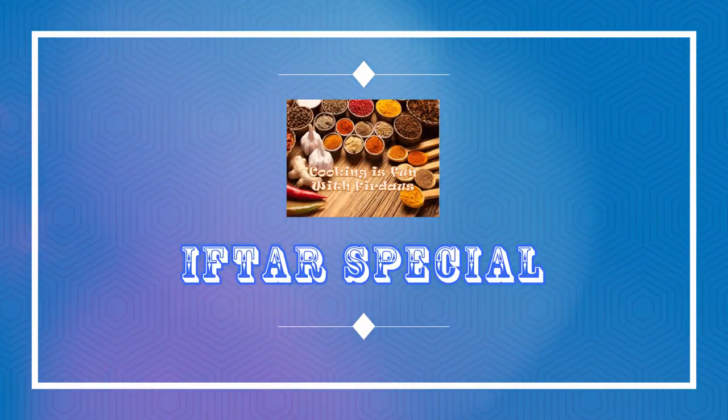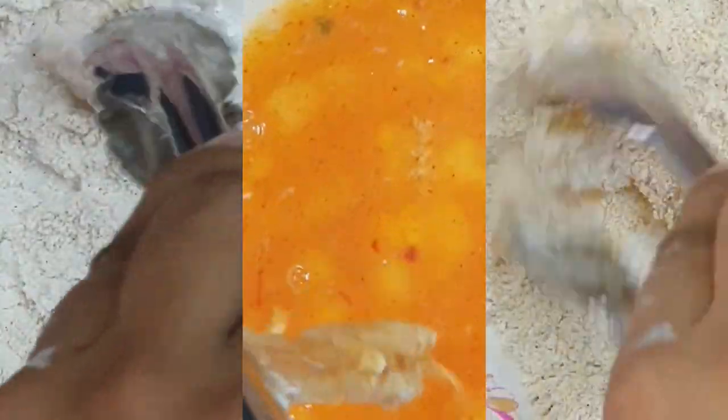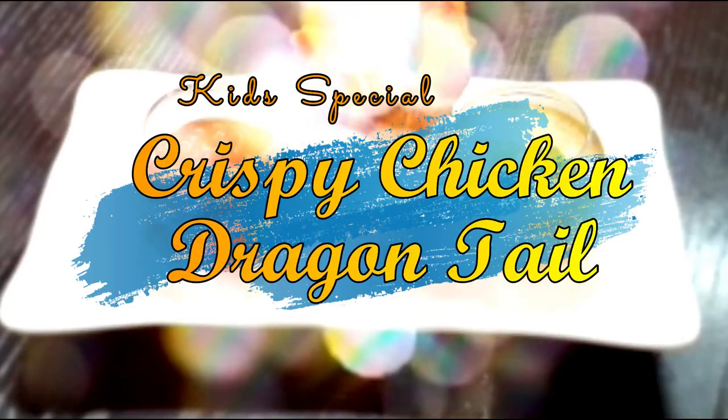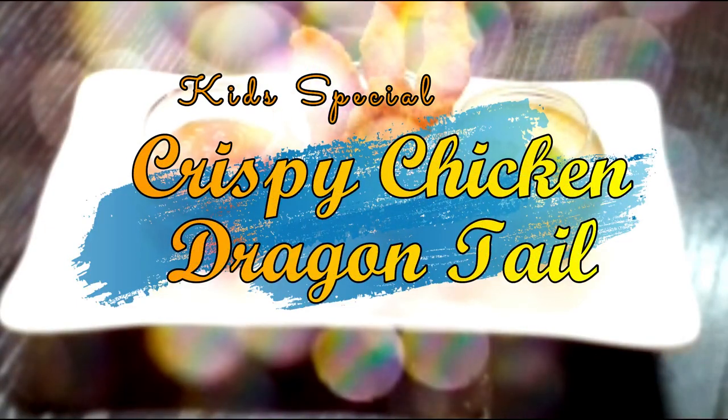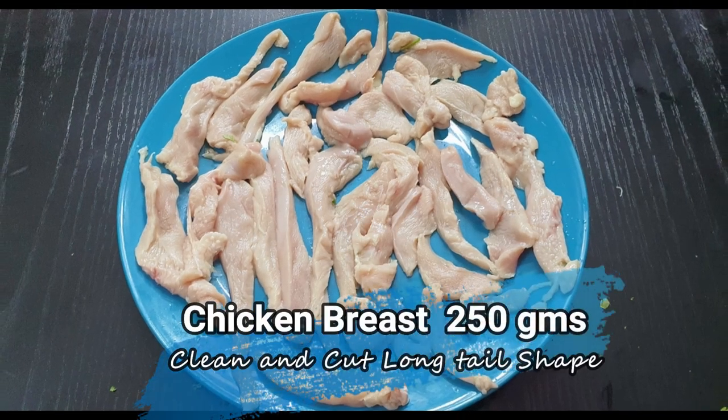Hey guys, assalamu alaikum, hello, hi and welcome to Cooking is Fun with Firdaus! Today I'm back with another recipe: crispy chicken dragon tails, as my daughter calls it. This is her favorite recipe and she requested me to share it with my audience. She says many children will be fasting, so this recipe will really make them happy. So here you go, Nuha — this is for you!